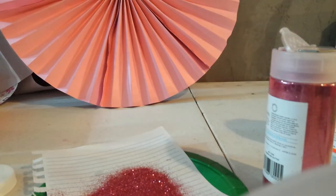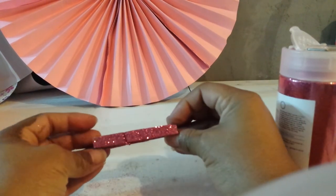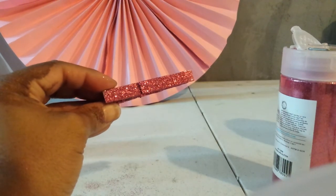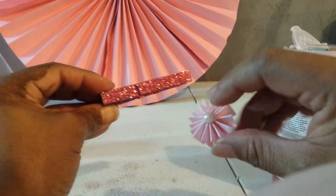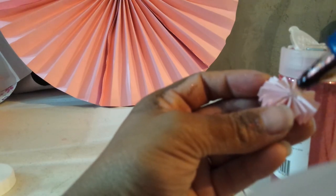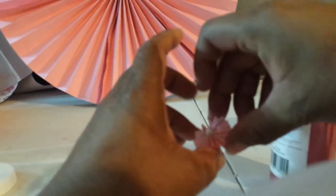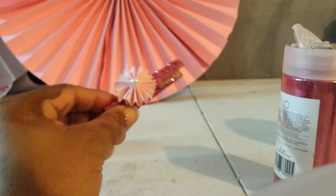Let me show you what a finished one looks like. It's all nice and dry, super glittery — I love it. I'm going to add a paper flower to it. I made these paper flowers and put a pearl in the middle. I'm just going to glue it right there, and there we go.